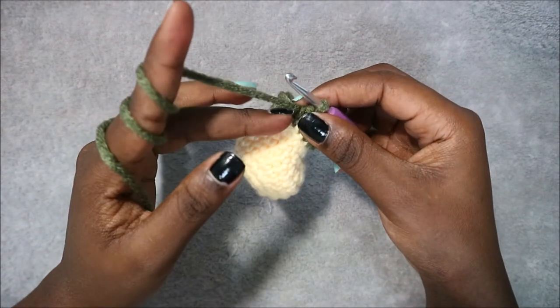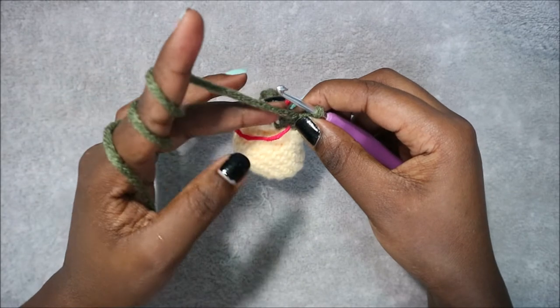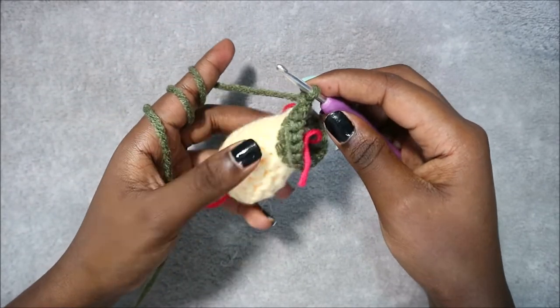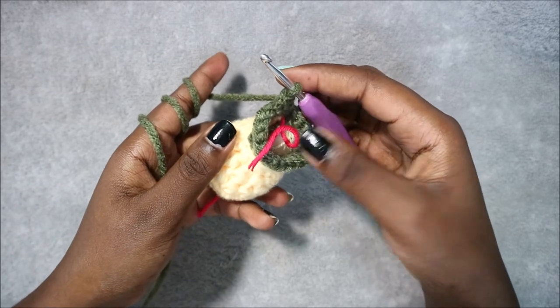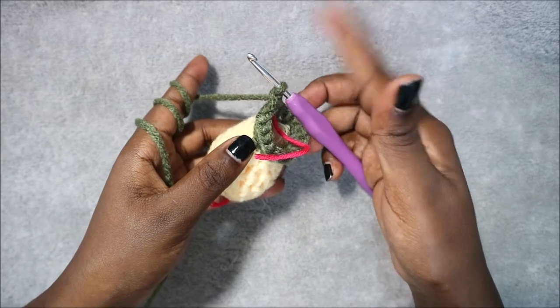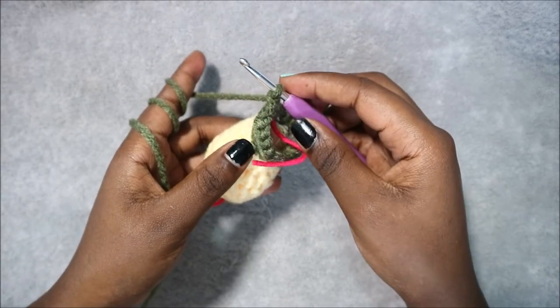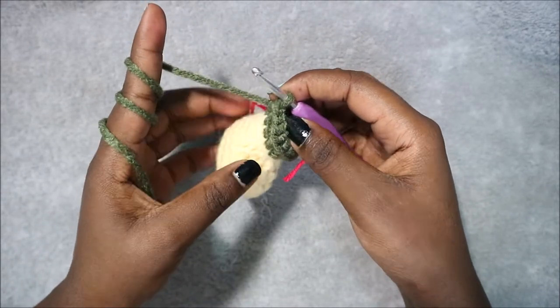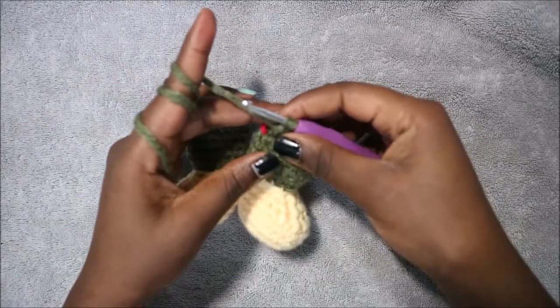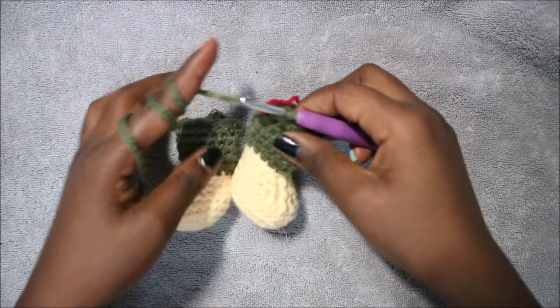In the next four rows — rows 12 through 15 — do single crochet all the way around in each row for a total of 18 single crochets per row. I'll see you when you're done with row 15 so we can join the two legs together.